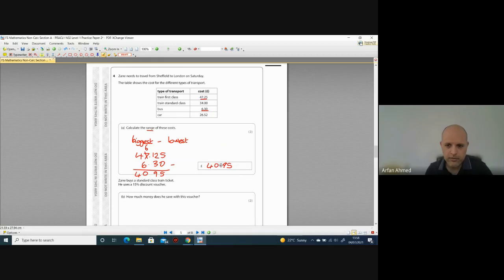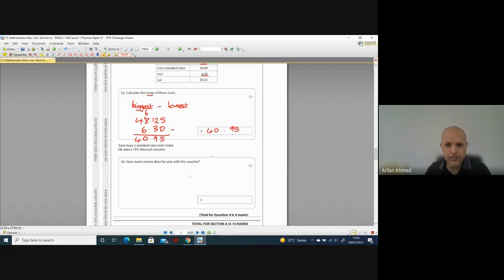So the answer is £40.95. Don't forget the decimal point — the range is £40.95.